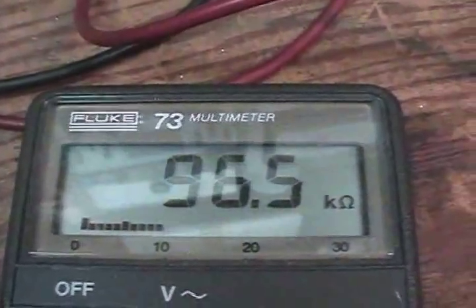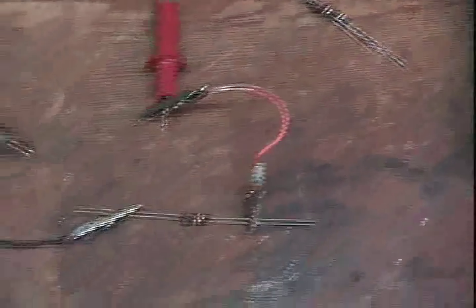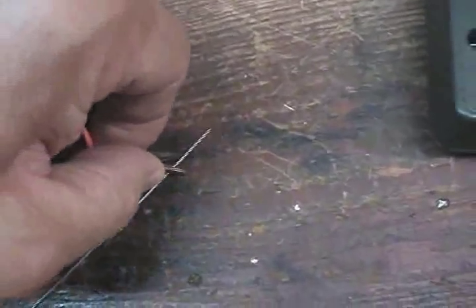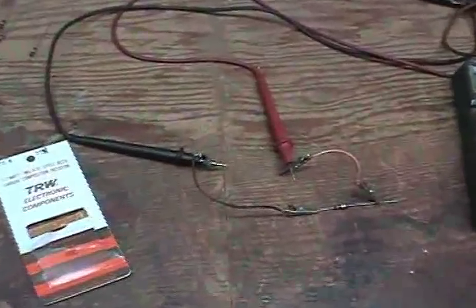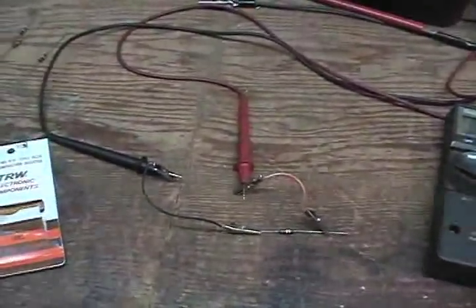96.5 kilo ohms — we're not too far off on this one. Let's check the other ones. 101.9 — we're in the ballpark on this one too. 100.2. These TRWs are right on, pretty close within 10%, so we've got no problems with these. But I do have some that are going to show some very high readings.